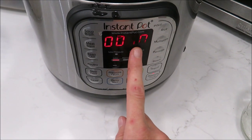I do mine in the Instant Pot for 10 minutes. I like cooking my green beans in the Instant Pot because it's a lot quicker. If you do it on the stovetop, it takes at least 30 minutes, and I always forget to start way ahead of time. So let's go ahead and work on the spaghetti now.